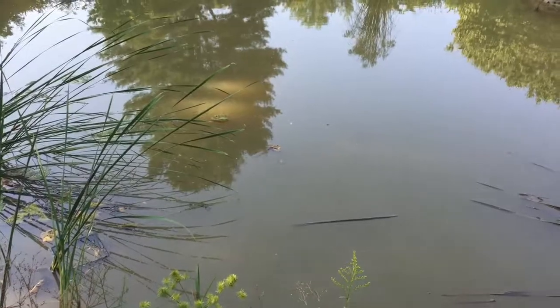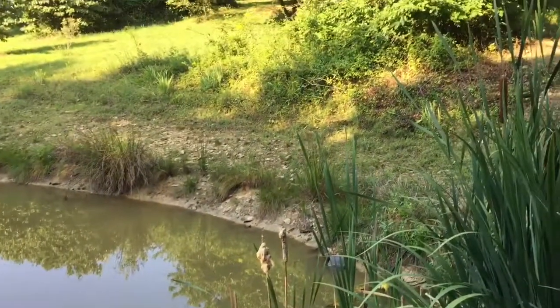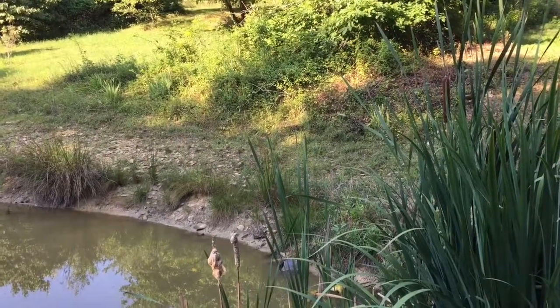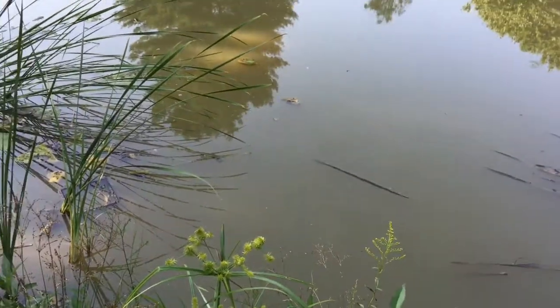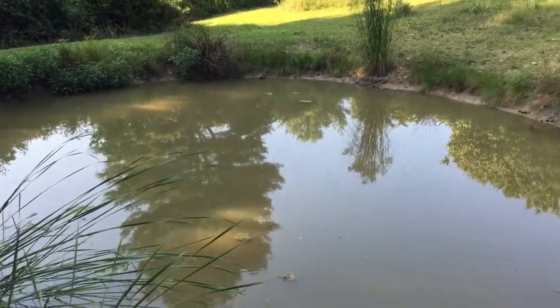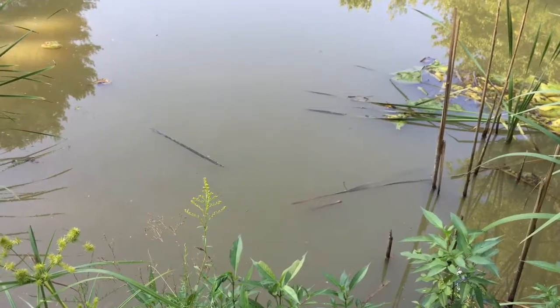I've got the aerator in. I'm going to put a pump in and we're going to put an aquaponics bed up there as soon as I get all my solar done. It's going to be next year probably, but that's how we're going to do it. I imagine aquaponics out of this pond should turn out pretty good. That's what we're doing with it — it's going to take a little time.